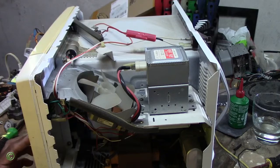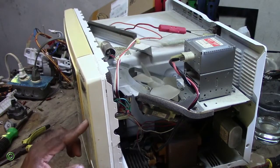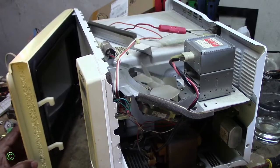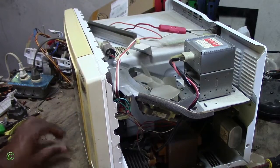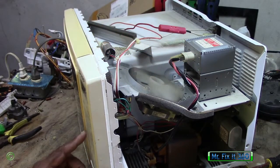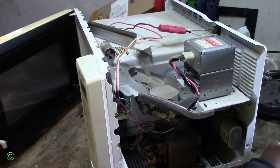Now the microwave is working again. I'll plug it and show you. Alright, so all the keys are working, they're getting power. I'll put some water and show you it working — 12 seconds.